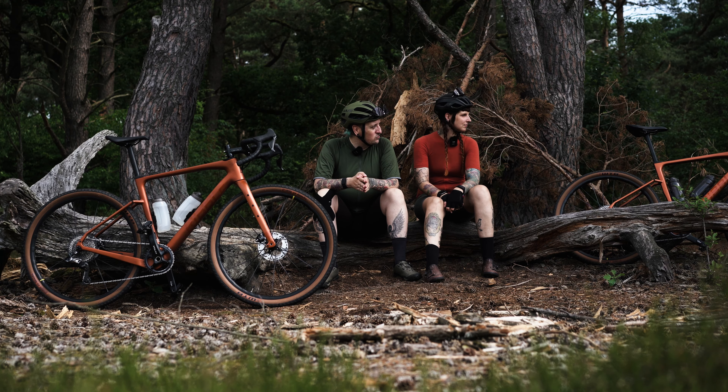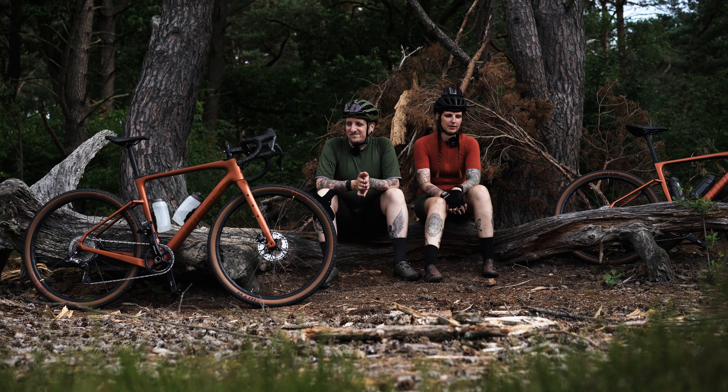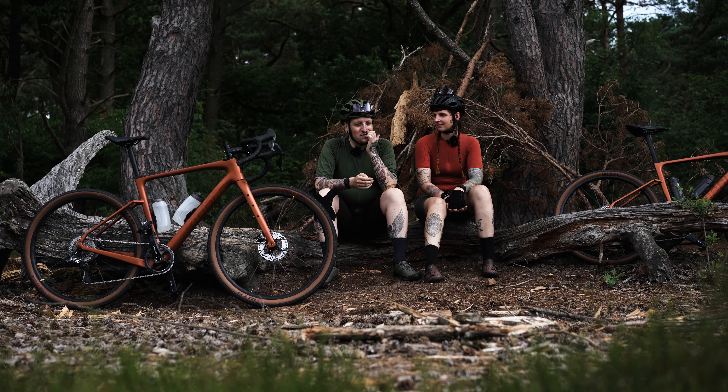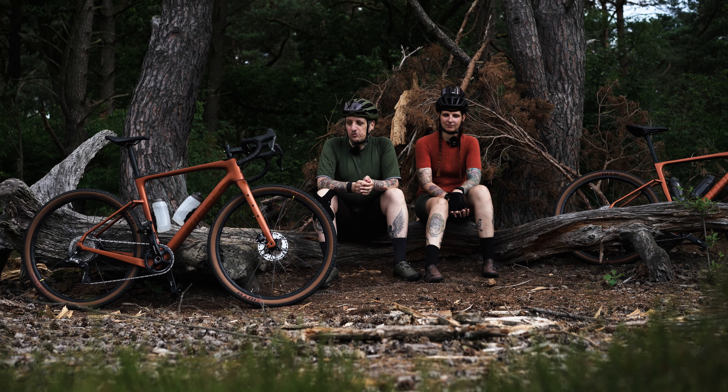Jana hasn't tried it yet and doesn't seem to want to. She's actually very happy with the simplicity of the Wahoo right now, especially because for the tours we do, when we're not doing longer trips, it's absolutely sufficient and just simple and uncomplicated. Exactly – simple and uncomplicated. I'm not really that kind of person either, but I do like to try out new things.